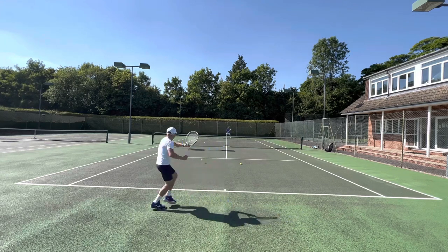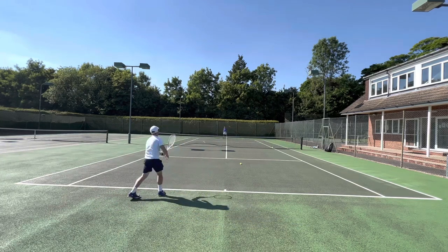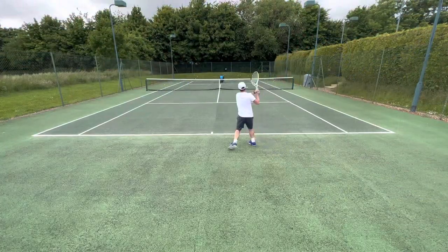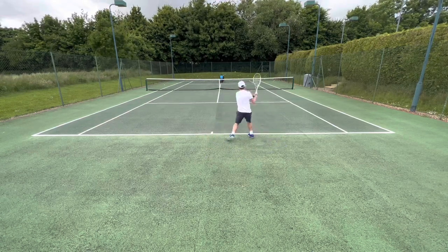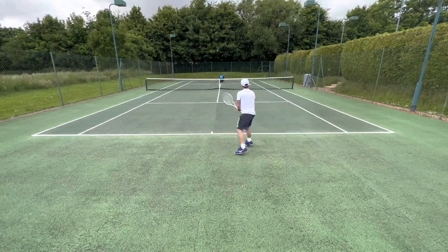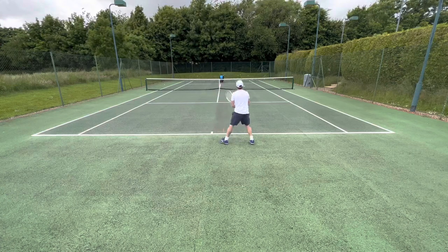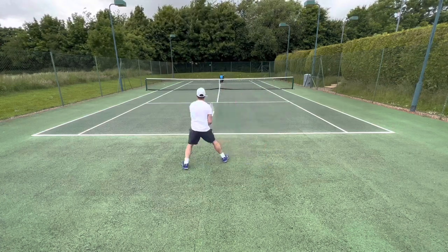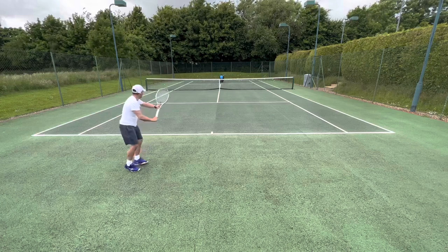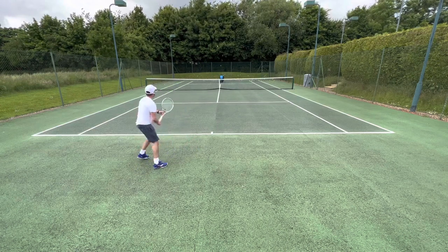One thing noticeable with the 16 by 19 string pattern is that you get more lift, more insurance, and certainly more spin. Within the first hit I was feeling pretty comfortable with the frame. Doing some slinger drills — I like to hit backhands and spray them around the court, going for different targets to assess directional control, then do the same with forehands. This did super well. With medium-range balls you could really hit your targets, same on the forehand side — point and shoot.